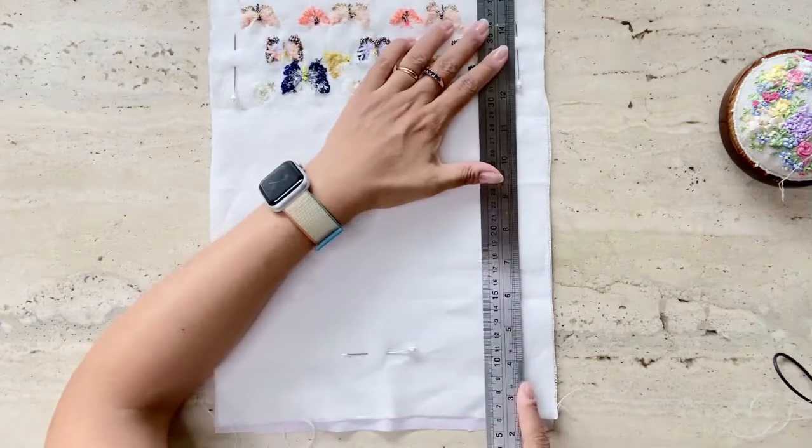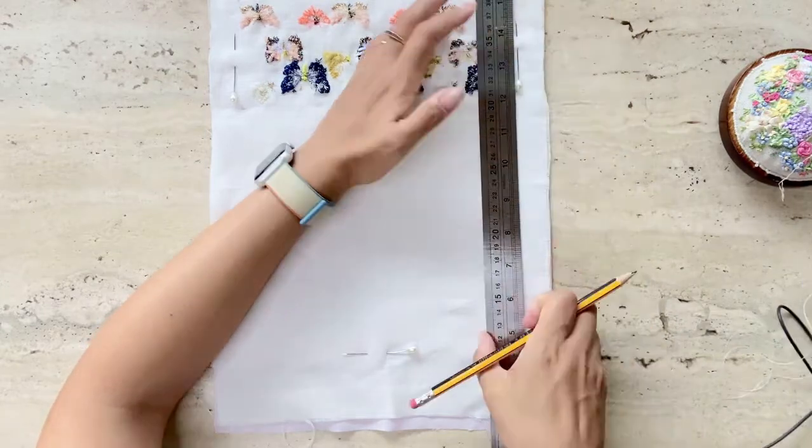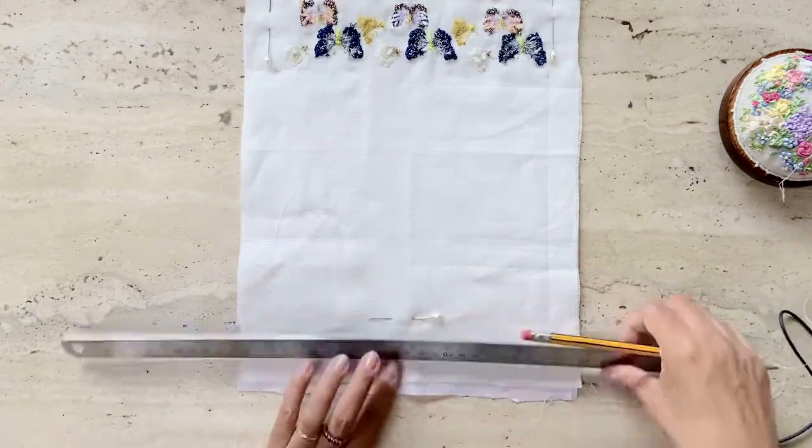Next I'm going to take a ruler to draw a line that will be the seam line where I'm going to stitch, essentially just pulling the line from the end of the purse down to the rest of the fabric.